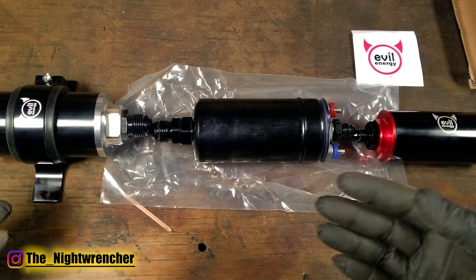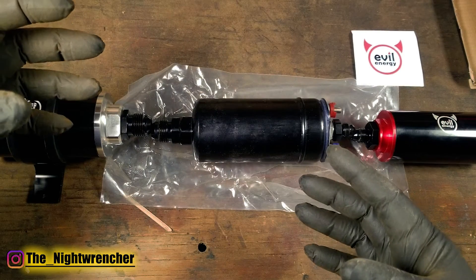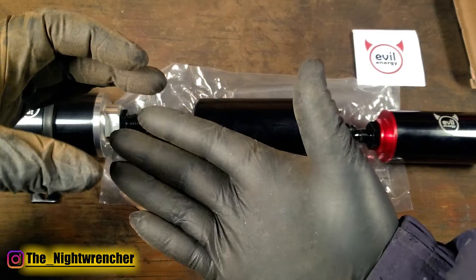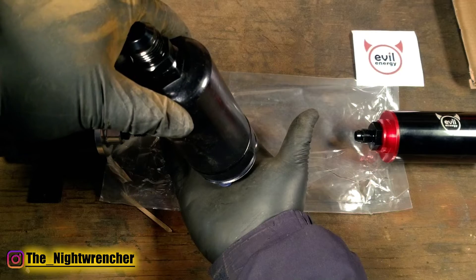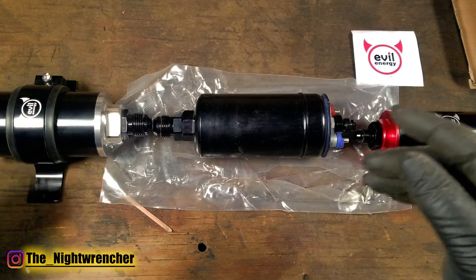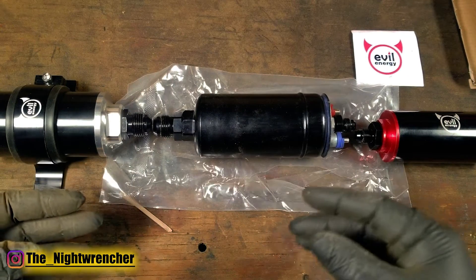If you check any fuel injection system with an in-tank fuel pump and pull that fuel pump out of the fuel tank, you're going to see that on the bottom of that fuel pump there's a little screen mesh. That little screen is pushed up against the floor of the tank and that's where the fuel pump gets its supply of fuel from. That screen is actually designed to block contaminants that would be just a little bit too big and that would eventually damage the fuel pump on the inside.